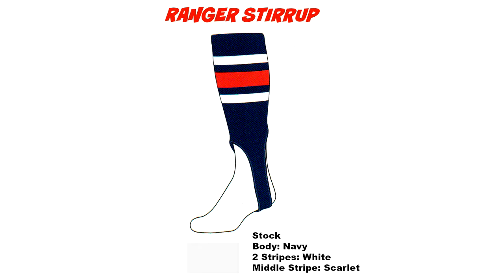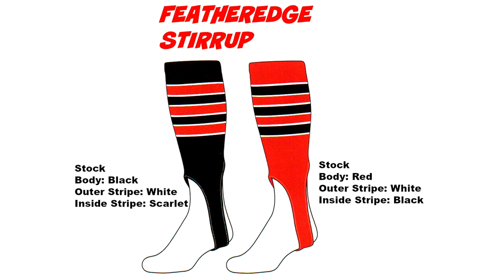We have the Ranger stirrup — navy body, two outer stripes white, middle stripe scarlet, with a seven-inch cut. We also have a feather edge stirrup: one with a black body with red main stripes and white outer stripes, and one with a red body, black main stripes, and white outer stripes. Both of those are also in the seven-inch cut.